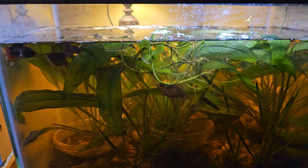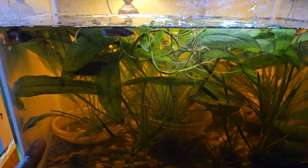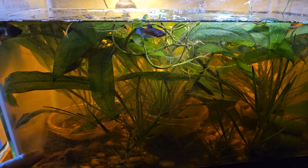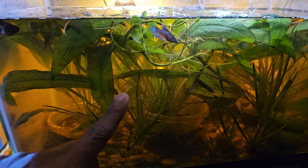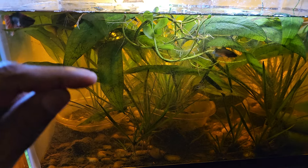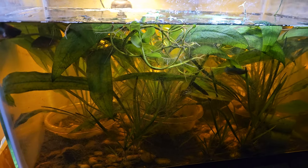Now in the previous video I did, so I'm not going to go into too much detail here. I had mentioned about how the baby betas — I had moved them to a different tank a couple of months back when they were really young. Five juveniles were put into a small little jar when they were very first born.